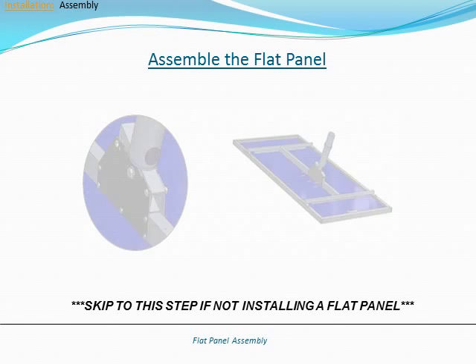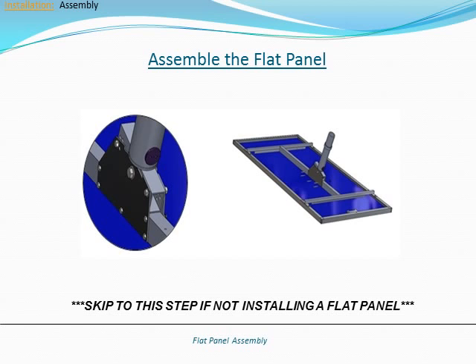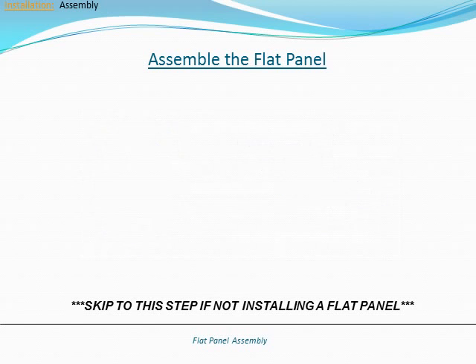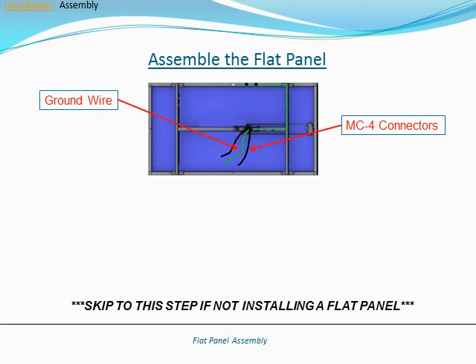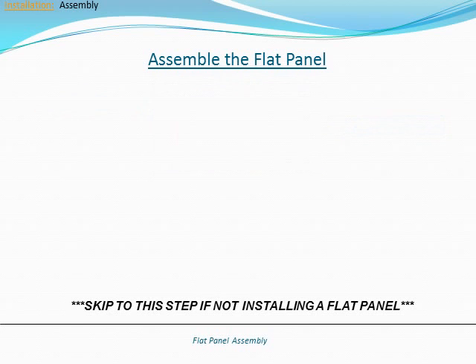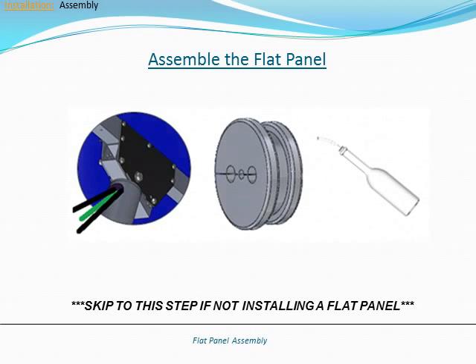Assembly of the flat panel solar collector occurs on the ground prior to lifting it to the top of the pole. Any adjustments to the flat panel's tilt angle will also be done while it is still on the ground. After attaching the altitude base to the solar collector using the included hardware, the ground wire and MC4 connectors will be fed through the altitude base. Finish the flat panel assembly by installing a grommet into the altitude base, using a small amount of silicone grease to aid in installation.